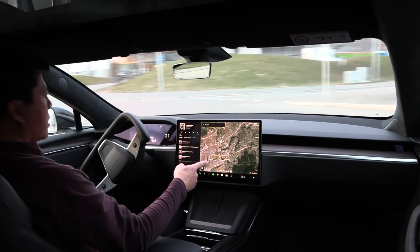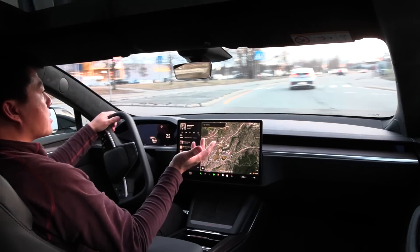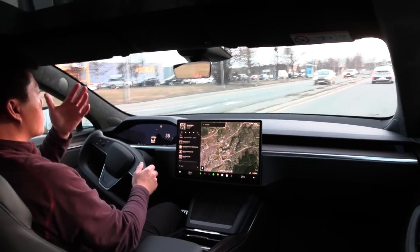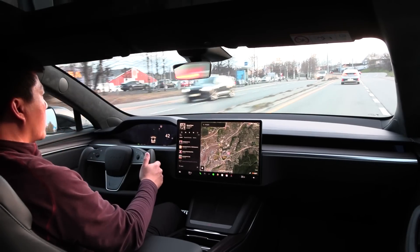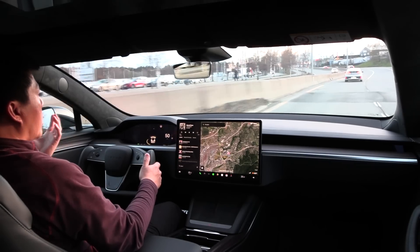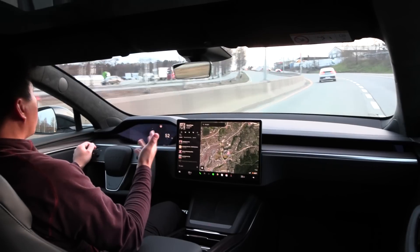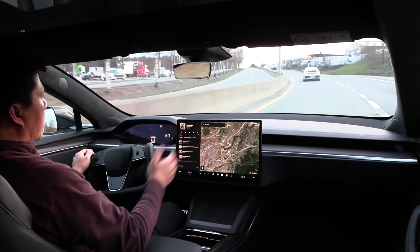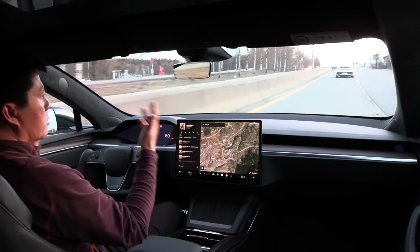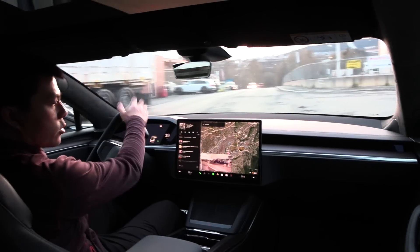Tesla doesn't have a head-up display. The point is that as long as you have information on screen, you don't need much on the instrument cluster — you can save parts, weight, complexity, and cables, and just have one big screen. When I'm distracted, I tend not to blink at all because it's just too complicated — my brain's CPU is already at 100% and I simply can't do too much at once.